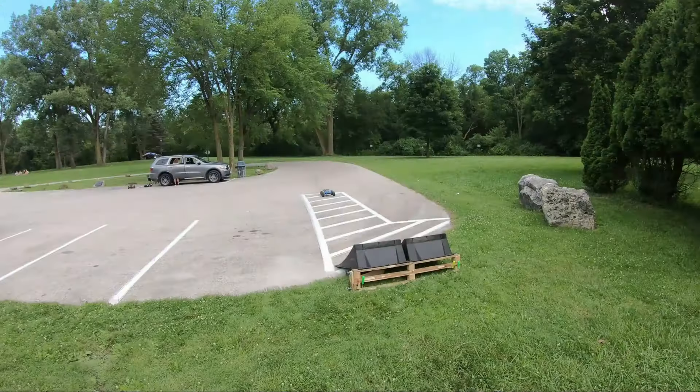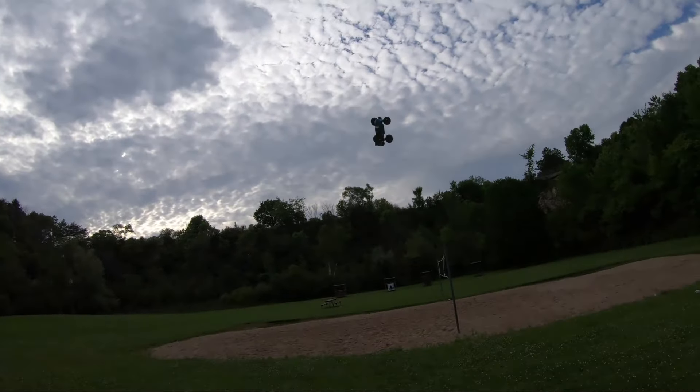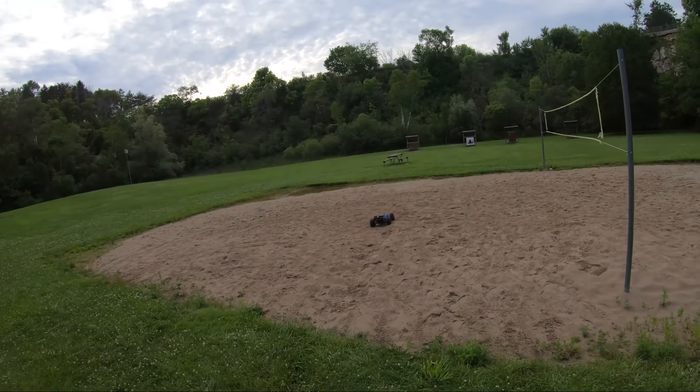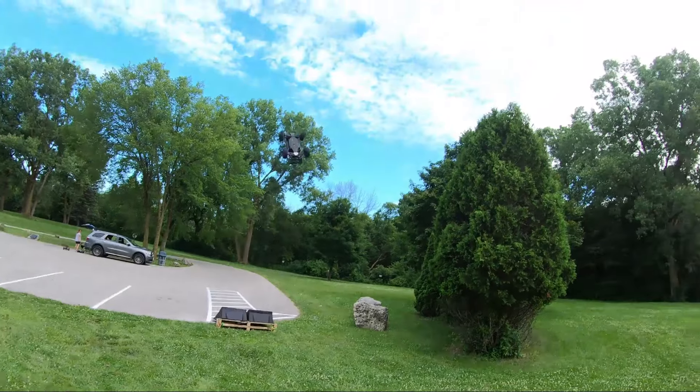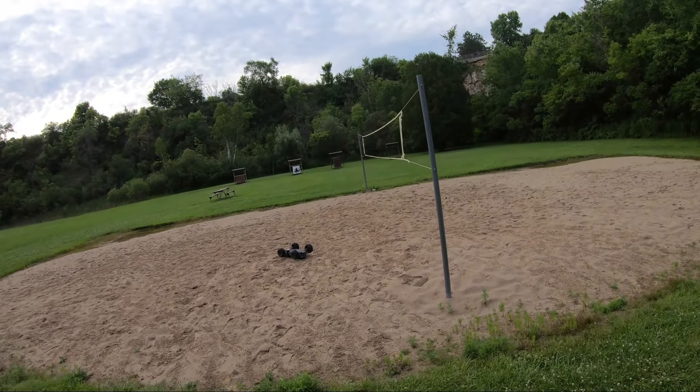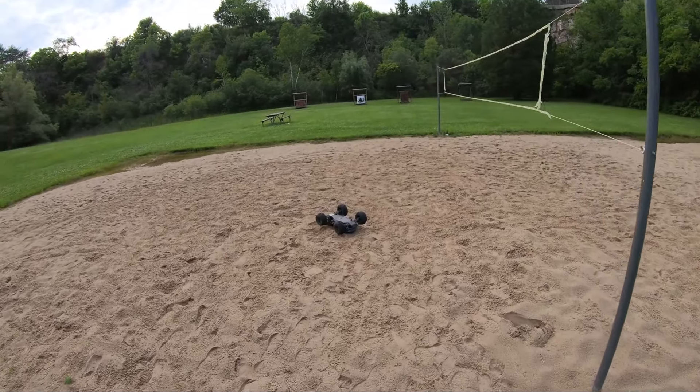That was close to that net, boys. Touchdown — not what I was looking for.